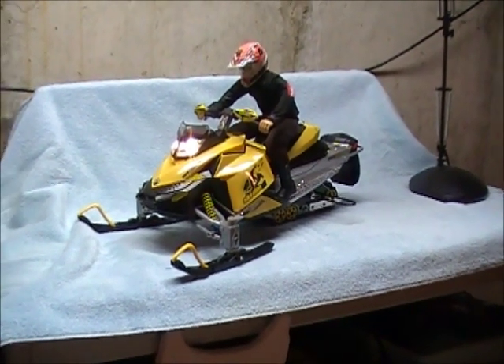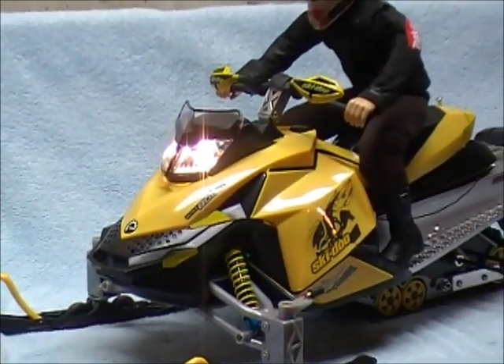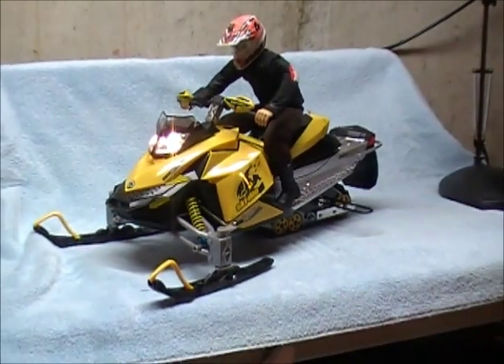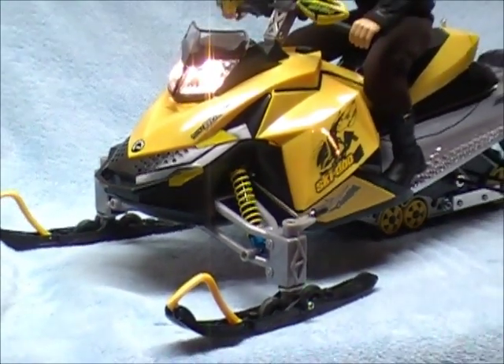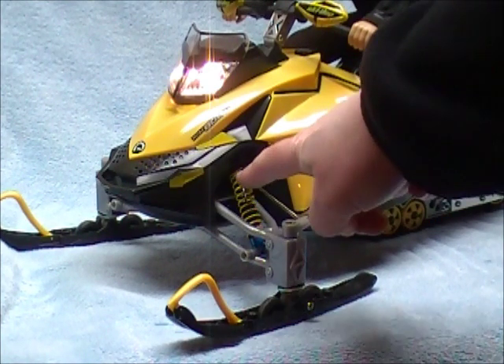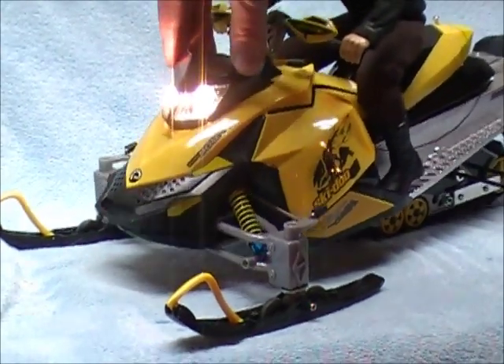The first thing you'll notice is I've added some extra bright xenon headlights. I basically removed the ones that were there and put these new ones in. Really cool, they're really bright. I've also added new and improved oil-filled shock absorbers. These are team-associated shock absorbers and I kept the original springs from the original model. That gives it pretty good dampening.